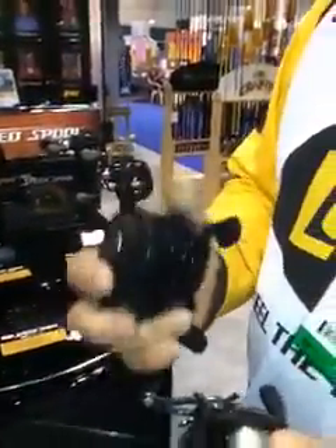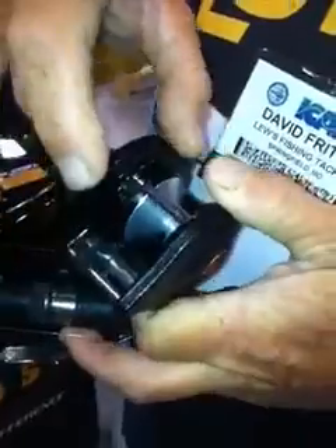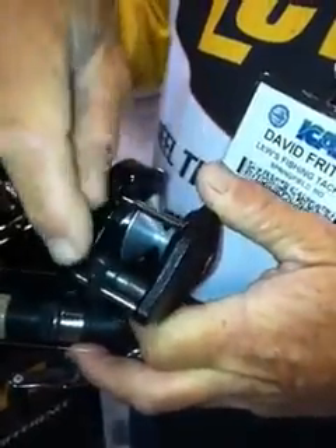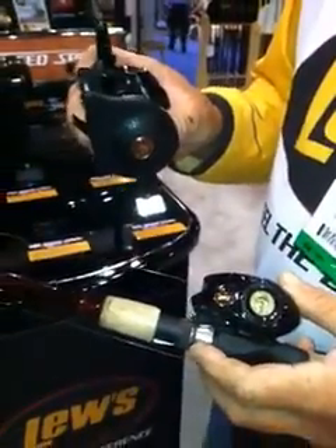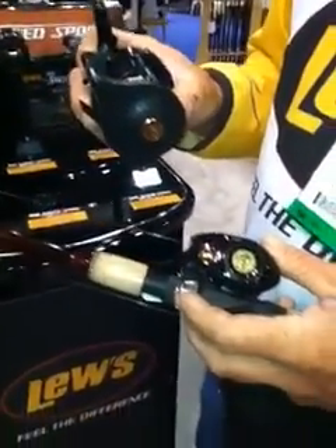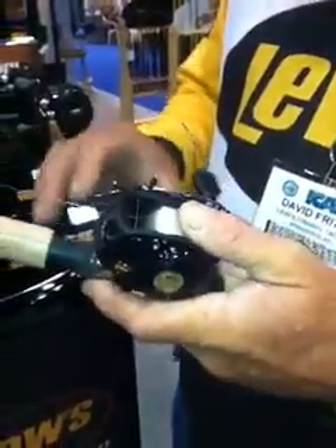I'm sure everybody's familiar with this reel — a reel that doesn't have infinite anti-reverse, and a reel that has a large space between the spool and the outlet. That sort of takes away a lot of friction where you can cast a feather. Another important thing is the inches per turn. This is 21 inches per turn — the BB-1 is 21 inches per turn.